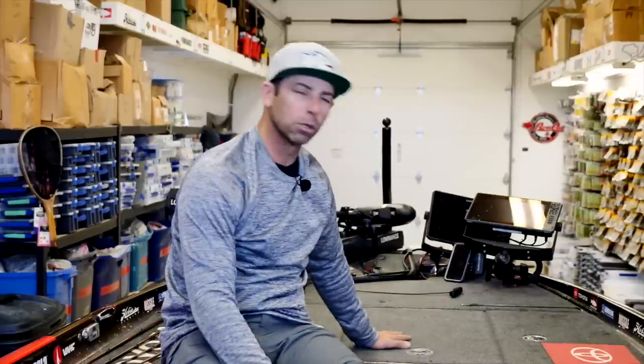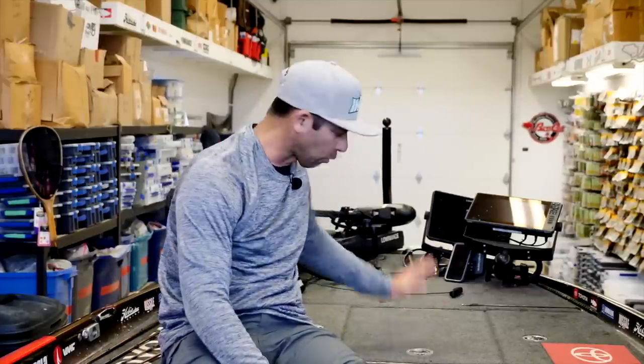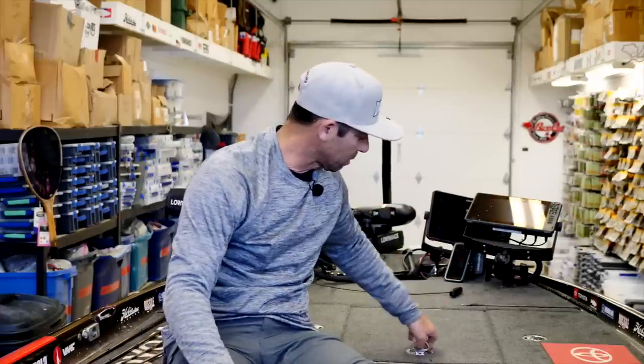This is my most forward hatch in the boat — my front compartment. In that hatch, I'm going to put all my lighter hard baits: crankbaits, lipless, suspending jerkbaits, topwaters. All of my hard baits are generally lighter, and I'm going to put them in this front hatch.